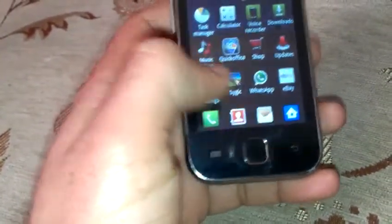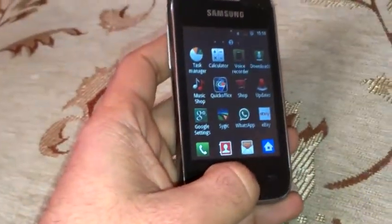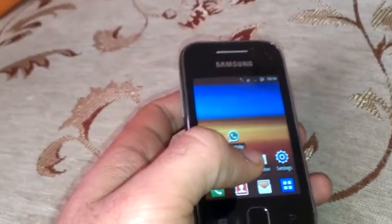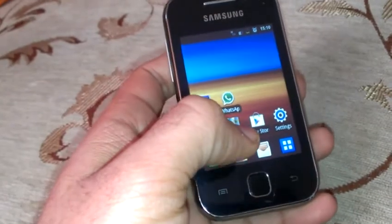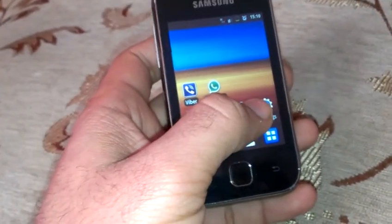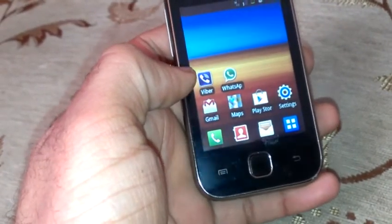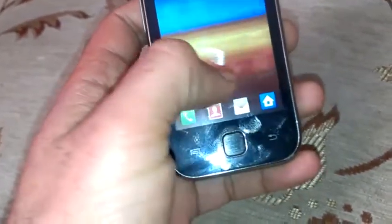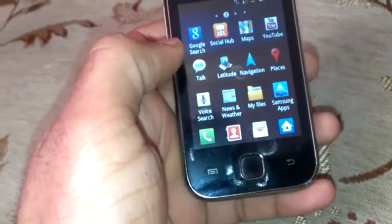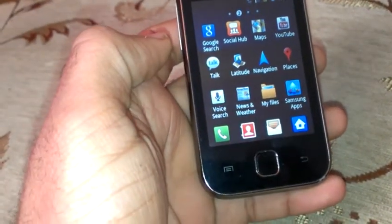The phone comes with an 800 megahertz CPU — actually a bit more than 800 — so it is fast enough for browsing, texting, and checking your mail. You can also watch YouTube videos; it has a YouTube app, Google Play, and Facebook.